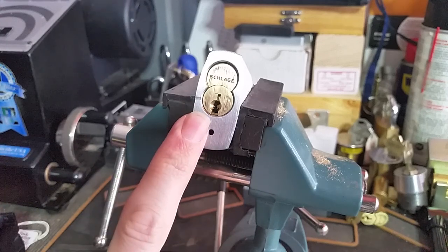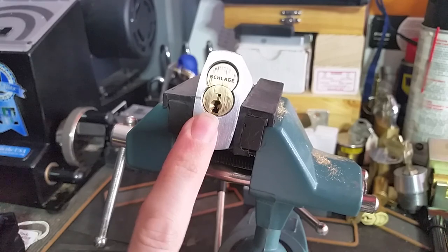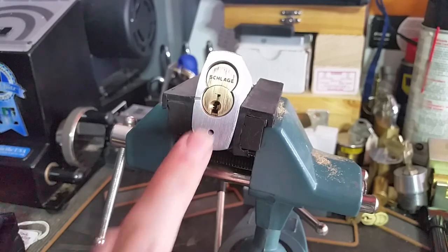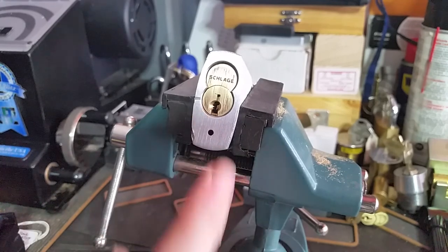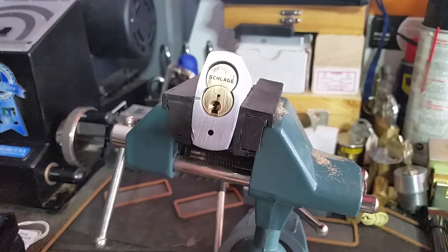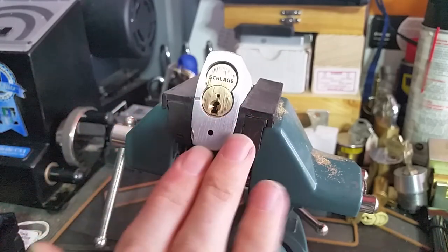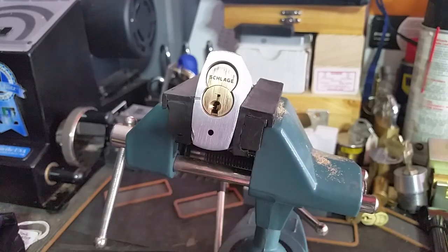Hi folks. What we have here today is a first-generation Schlage Everest small format interchangeable core. A lot of people don't realize that the Everest mechanism was originally introduced for interchangeable core. Schlage made very few changes between this version and the later versions they have in mortise, rim, cylinder, and large format interchangeable core, or full-size interchangeable core.